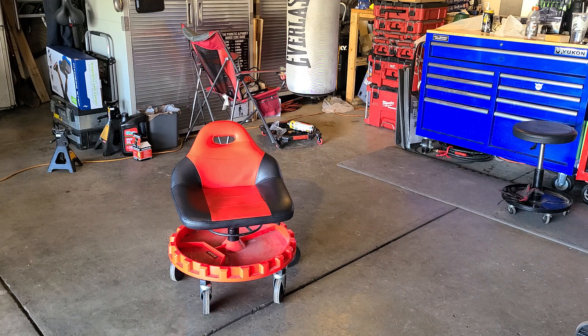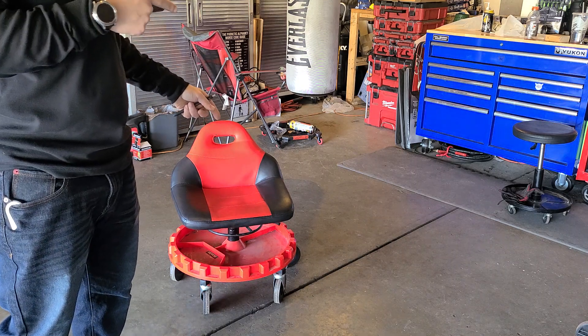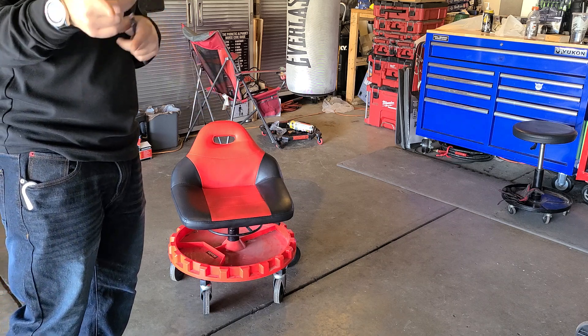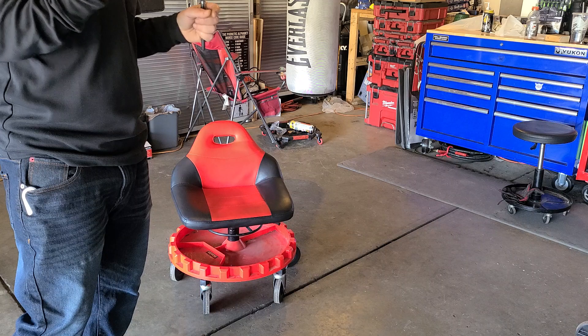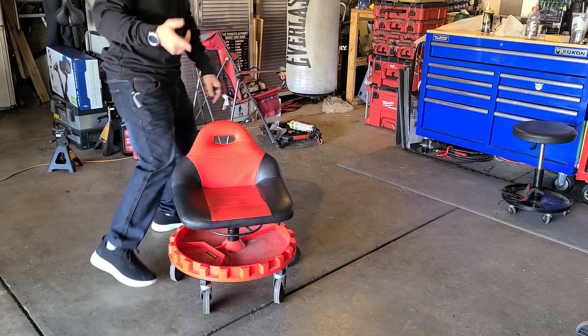The black one over there — I think I had three or four red ones and that is the black one. The reason why I don't like those seats is they don't have a backrest and the wheels always fail. I also did a review on a similar chair, which is made by Traxion — it's called the Traxion Pro Gear Rolling Seat. Check out that review. It's very similar to this chair but a lot more expensive, running about $172 to $176.99 on Amazon, compared to this one at $114.